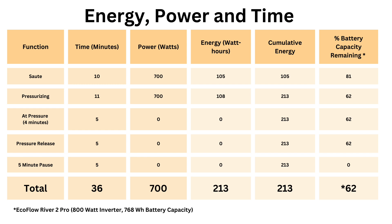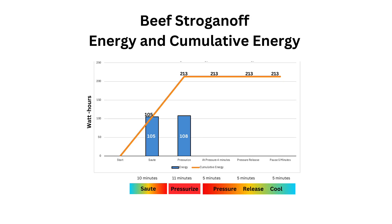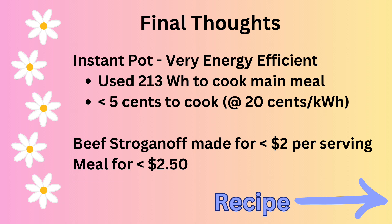Here are the time numbers along with the power and energy usage. This graph shows the amount of energy each function took in watt hours — for sauté it took 105 watt hours and for pressure it took 108 watt hours. The rest of the functions used minimal energy. This chart shows each cooking function, the number of minutes it took, and the accumulating energy in watt hours. This experiment showed that the instant pot, as well as other electric pressure cookers, are very energy efficient. For this three quart instant pot, it took 213 watt hours to cook the main meal. To put this in perspective, it takes about 100 watts each hour to charge a laptop, so the energy used to cook this meal is the equivalent of charging your laptop for a little over two hours.